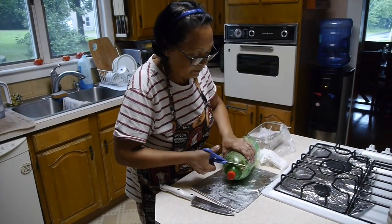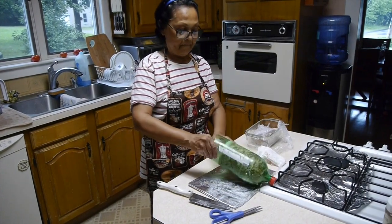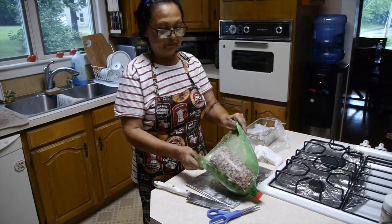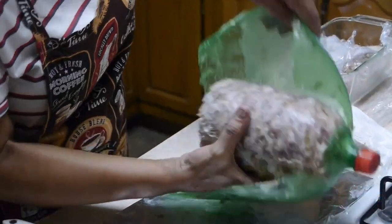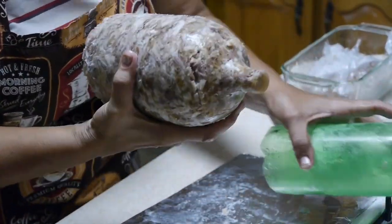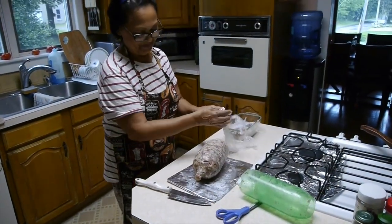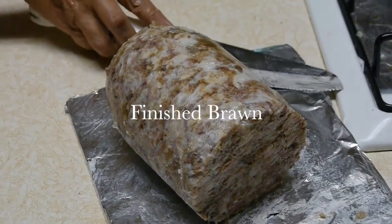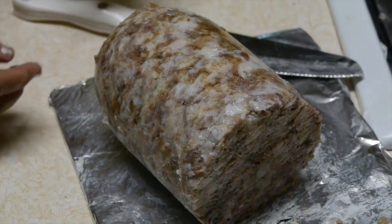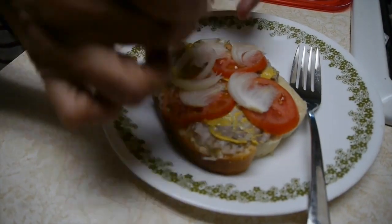Okay, so here we are — we're going to unveil this pop bottle mold. And there it is. You can just cut the top of that bottle shape off there. So there it is — that's the finished product. Really looks delicious. And here I'm about to test it out. Here it is — I'm very excited.